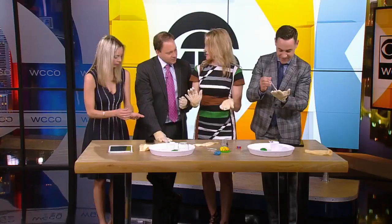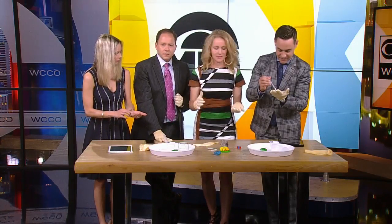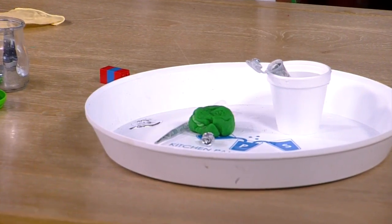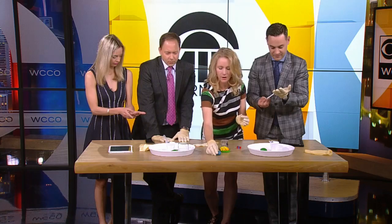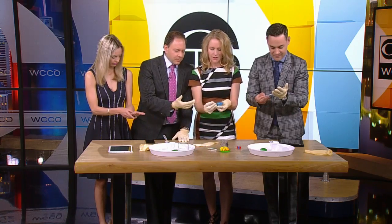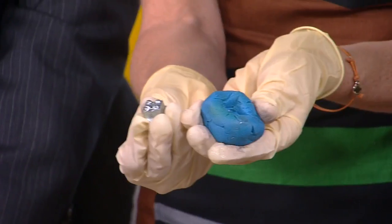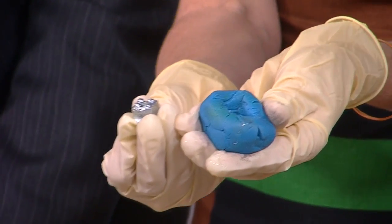It also grows crystals — kids can do a time lapse of this, it's super cool. It stays liquid for a long time, but if you add a little crystal to it, it grows these cool geometric crystals. And this is what it looks like when you pull out the press — here's the Lego that we cast last night. This is super fun.